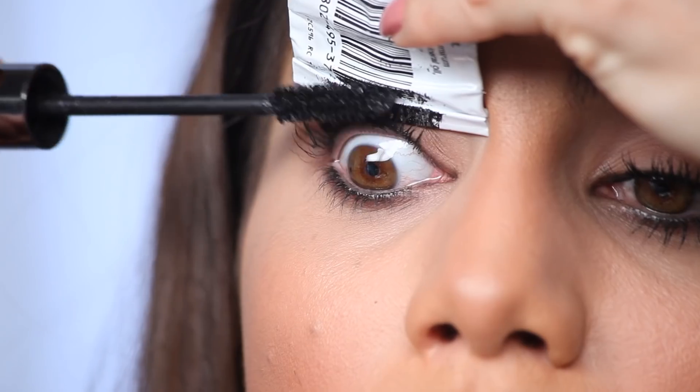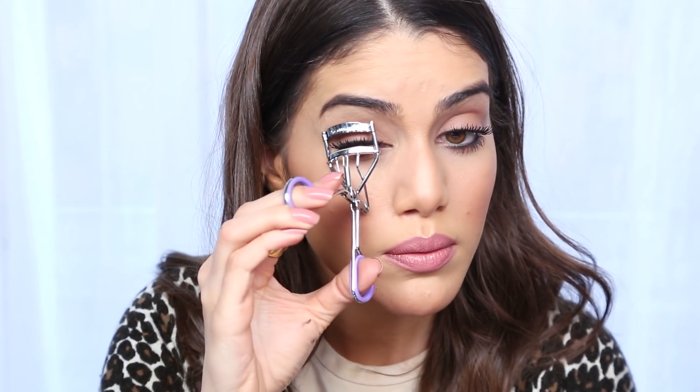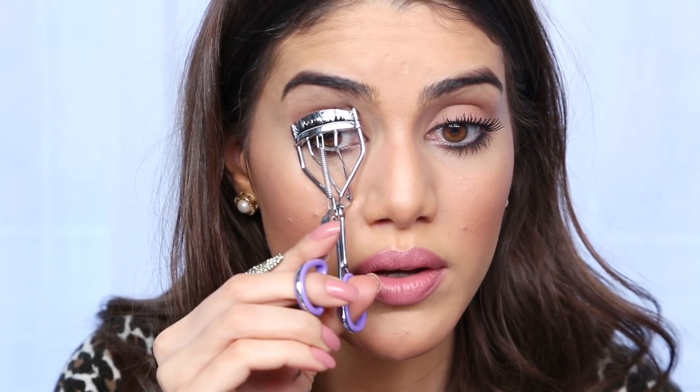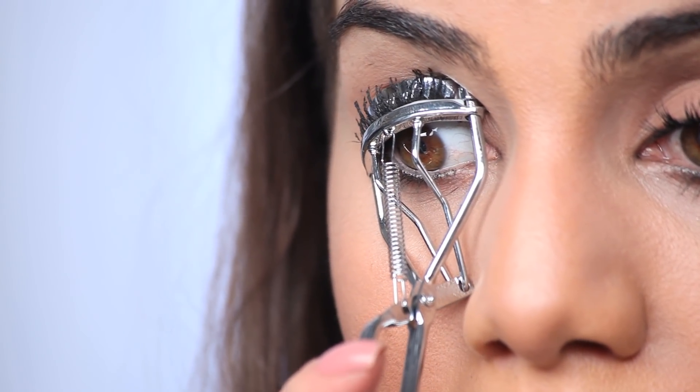To tell you the truth, I feel more comfortable using the tube than the spoon because the spoon curves, but you can do it either way — try both. Now I'm gonna curl, and I always curl my lashes after the mascara is on because it gives a better effect. And that's it — that's how your lashes are gonna look: very long and full with volume and length.